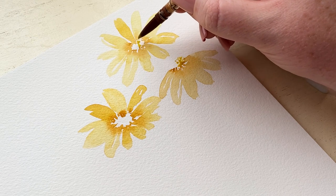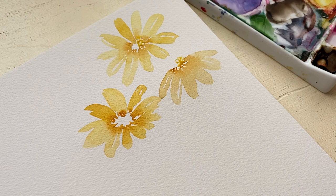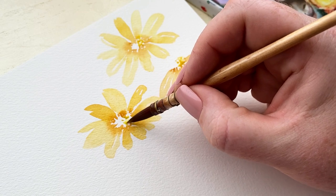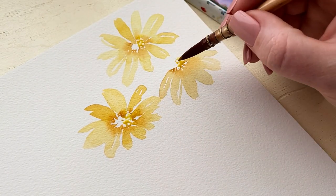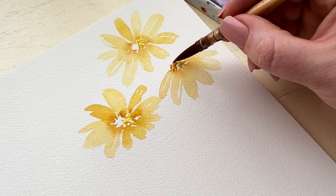How we're going to do the center: I start with a really light yellow that's bright where I imagine the sun is coming in from. The sun is coming from the right, and because the center is a little bit popped out, that right side of the center of the flower is catching the light.